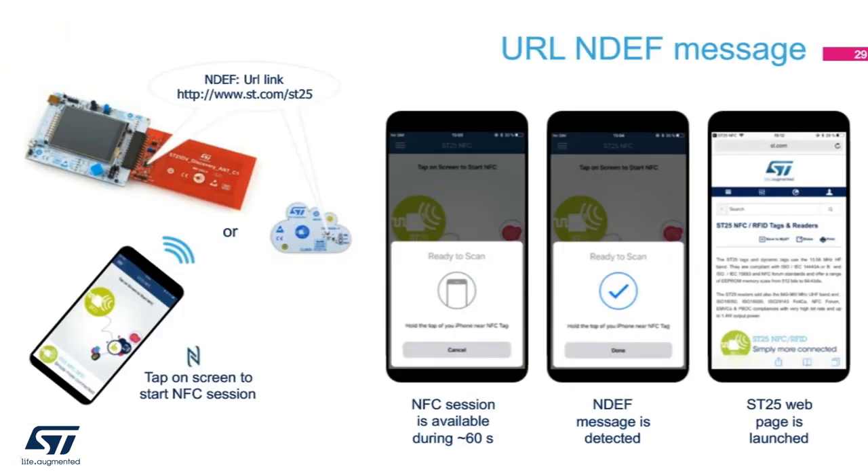Let's start with the URL NDEF record. This record is probably heavily used simply because there's so much more information about a particular thing or subject on the internet. The stored URL can quickly connect the user to an informative link or web application. Using the ST25DV Discovery Board, we can set it to store a URL NDEF record. Once tapped, it will direct you to a location on www.st.com that contains all information regarding ST25 NFC products. From here, you can find out all about ST low-cost as well as high-performance NFC transceivers, tags, and dynamic tags.